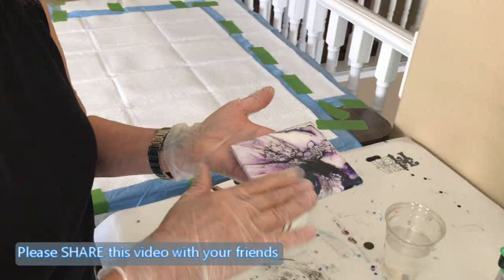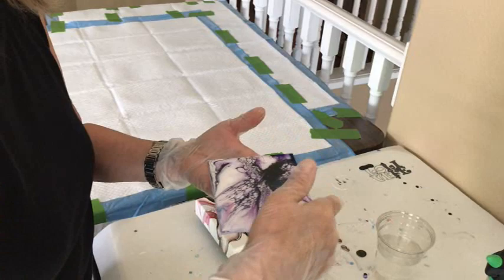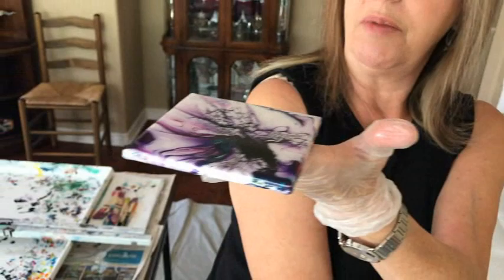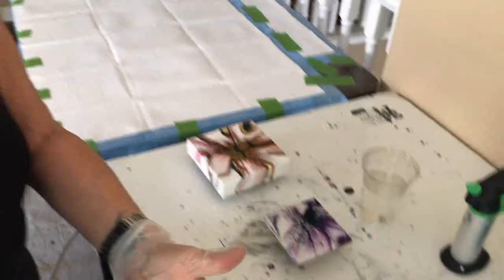Then I go along the sides of my coaster so I have all of them covered. Those coasters have been drying for at least three days — you've got to give them at least three, four, or five days to dry before you do your resin. I keep going around and around, then hold it up to the light to make sure all the sides are done.